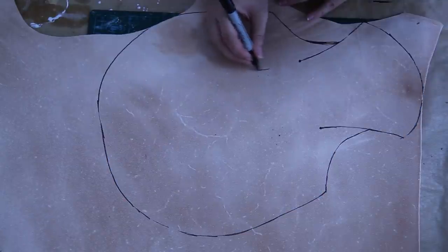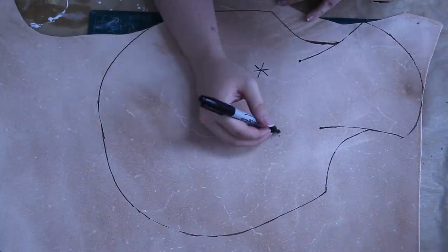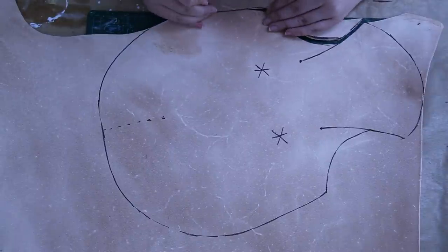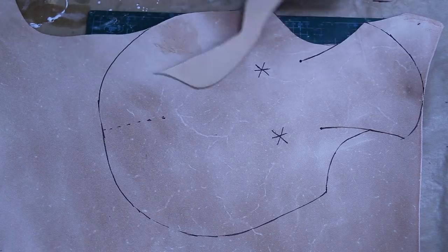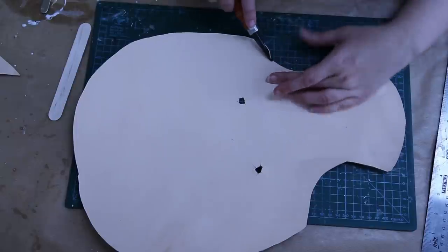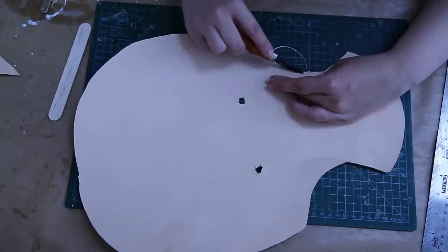I was pretty certain this piece wasn't going to work - this was the prototype. I'd seen other people stretching leather, but I hadn't tried it out myself and I wasn't entirely sure how it was going to work out. So I'm just taking the edges off, making it all pretty - edge beveling. You've got to bevel those edges.